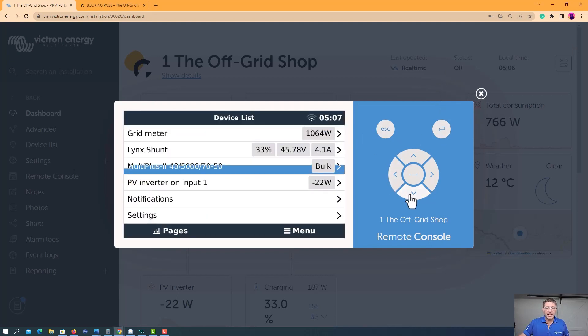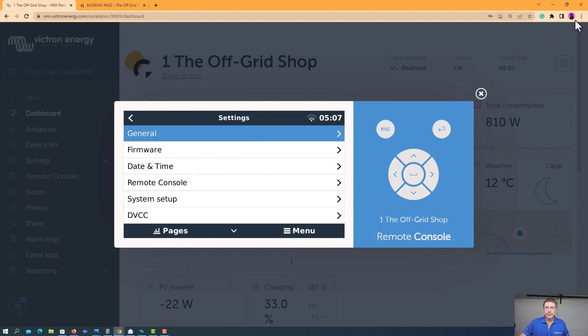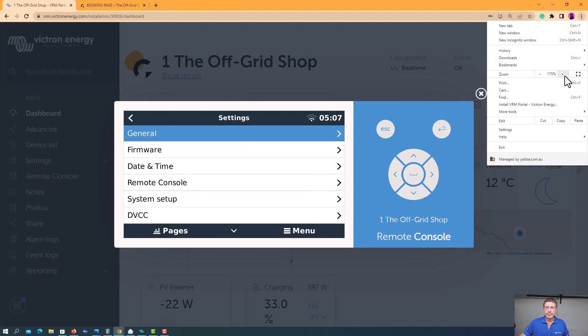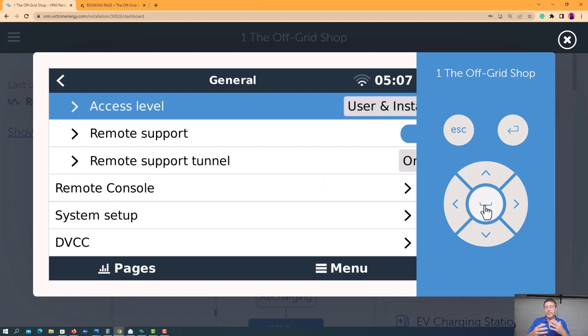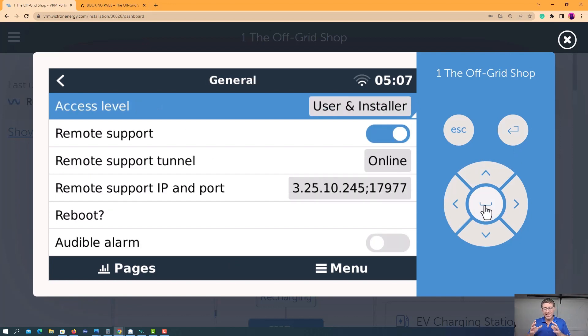Come down here to settings. I'd normally just start from the top and work your way down — that's probably the best way. If this is the first time you're in here, a lot of this stuff for me will already be online. Make sure you've got user and installer set. Remote support — you want that on. That's going to allow someone to log in and do anything to your system if you need help.